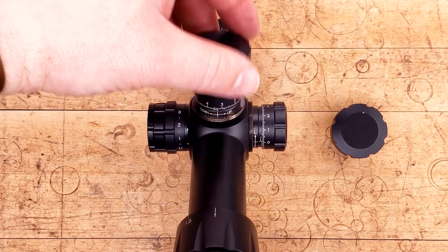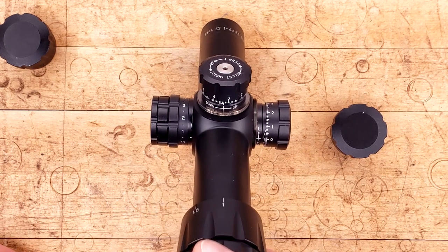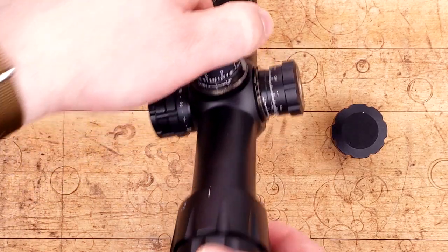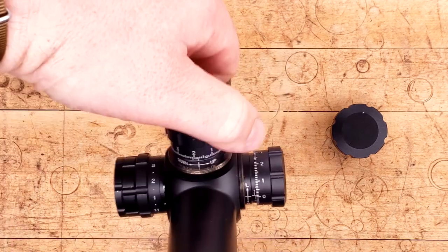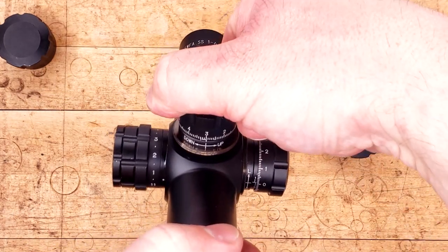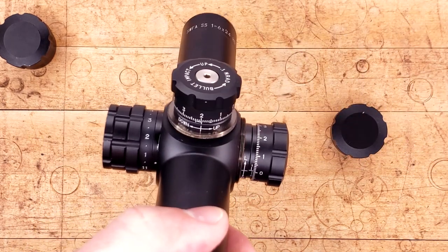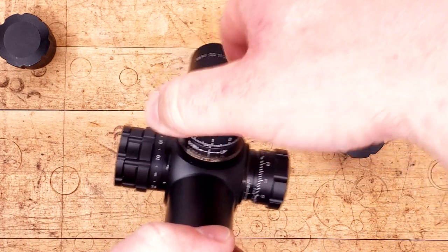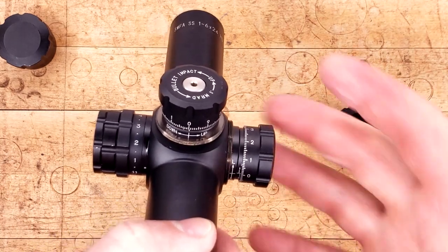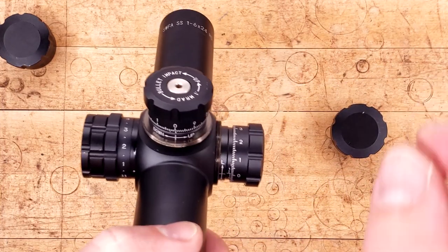From there, we're going to take off these massive caps to reveal yet massive turrets. These things are huge — unnecessarily so, unless you plan on dialing this thing in for precision, which very clearly you probably could. Turrets are a little bit quieter than I might like, but they have a very positive feel and click to them, and that's more than what you'd ever need for an LPVO. Since this is in mills and the turrets are very legible and easy to read, it should be a cinch to get a nice precise measurement on everything.